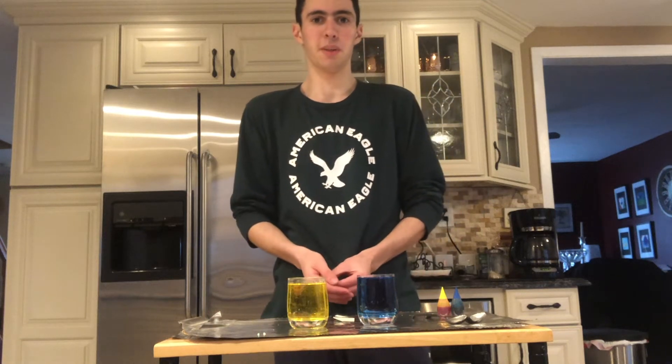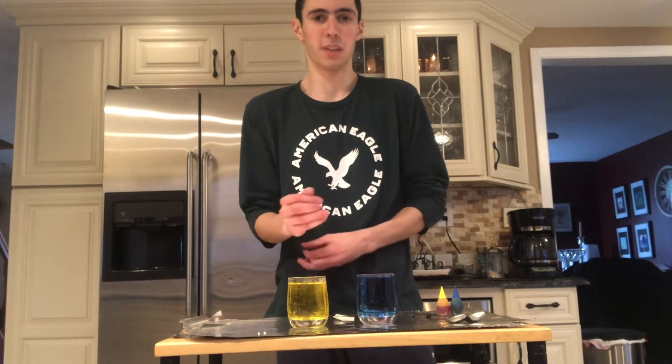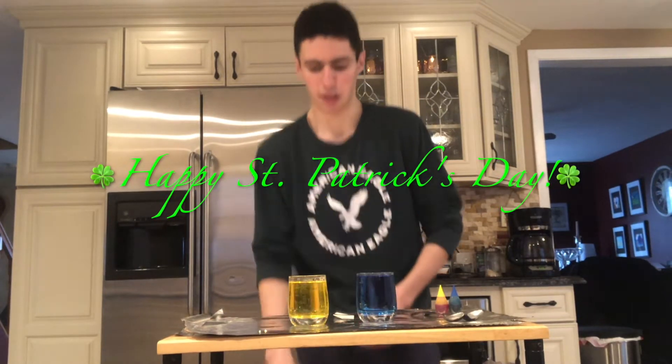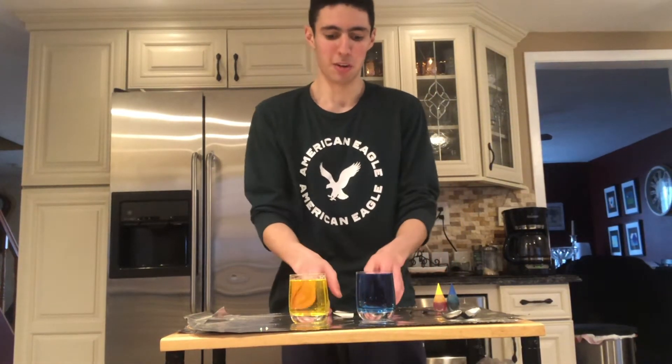Hi everyone, my name is Jacob Feldman and I'm going to be showing you how to put warm water on top of cold water without mixing. Happy St. Patrick's Day! If you really like this, go like or subscribe to the video.